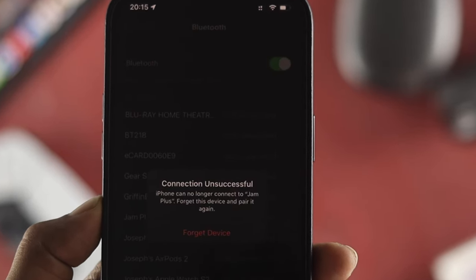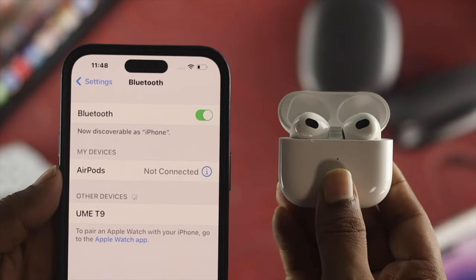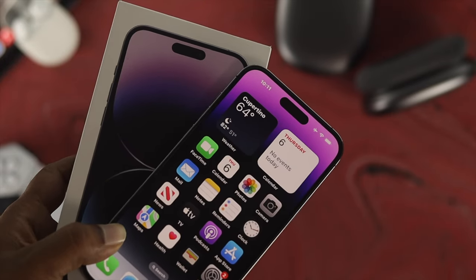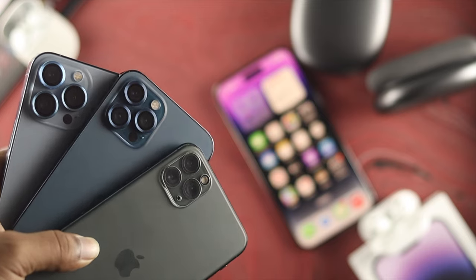Welcome back to the channel. In today's video, I'll talk about Bluetooth problems on iPhone 14 Pro Max, iPhone 14 Pro, iPhone 14 Plus, or any other iPhone with iOS 16.